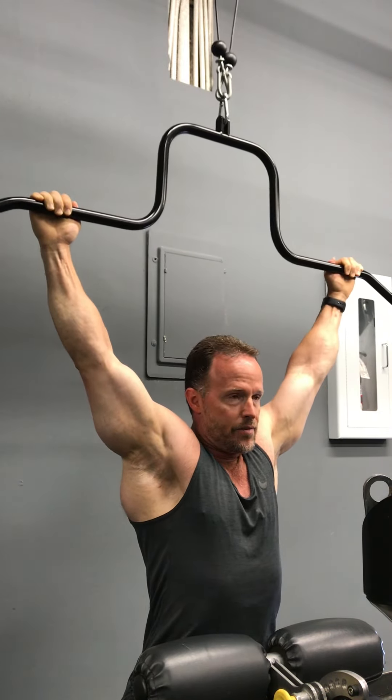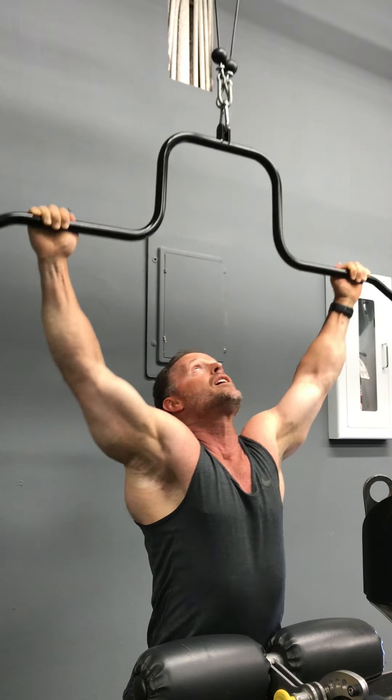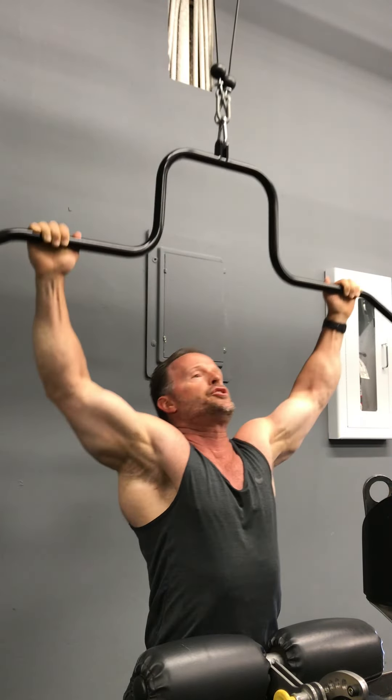If you want, do three of each and repeat — right back to the top of the head, almost even behind the head, then to the face, and then to the chest.